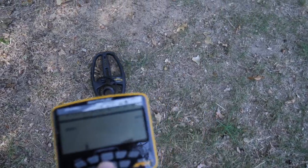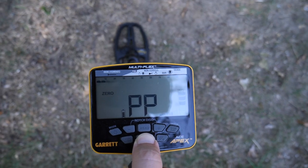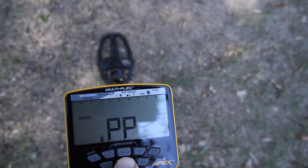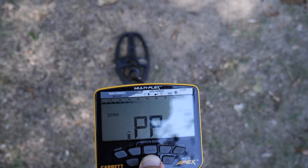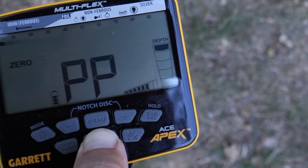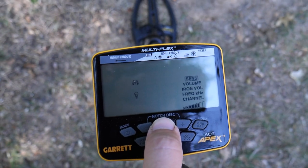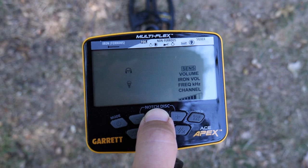It also has the pinpoint feature which will help you locate and zero in on a target, as well as the depth indicator — over to the right you can see how deep the target is in pinpoint mode. Approximately this target is about two inches. We'll go ahead and recover that later, but I also want to show you a few other features in the menu system to really help customize your Apex.